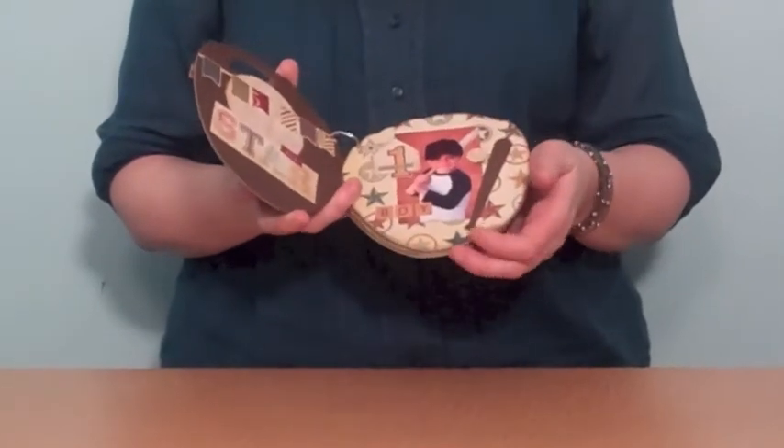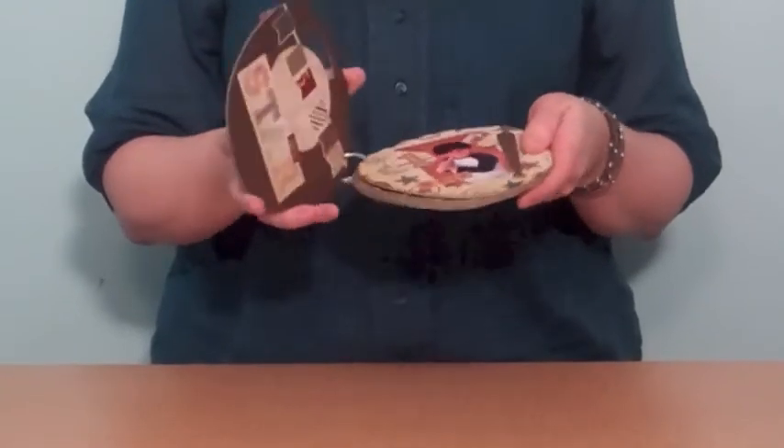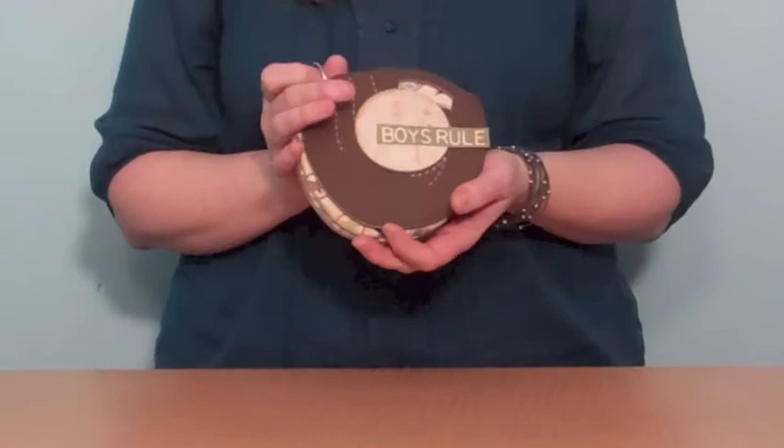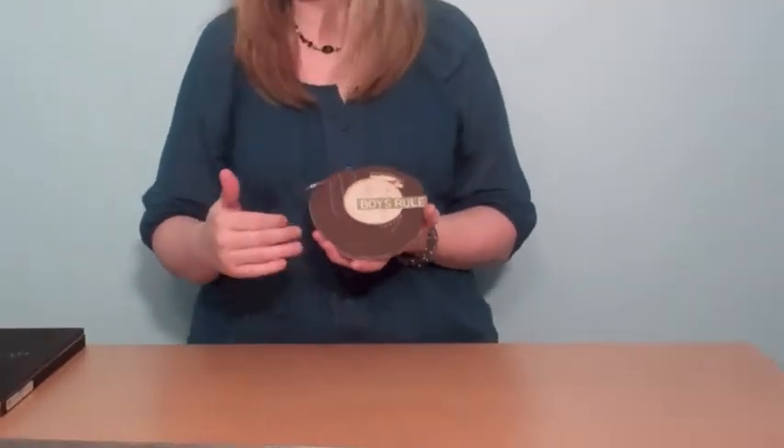There's a lot of great little fun pieces that come along with this album, and there are so many albums out there that are kind of girly, so it's kind of nice to have more of a boyish album.